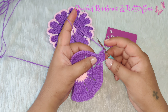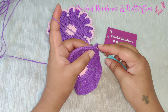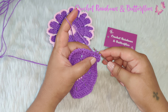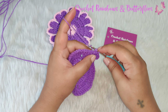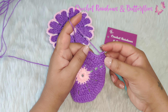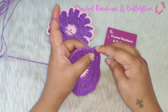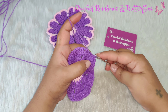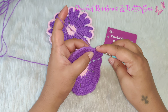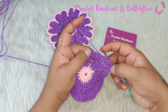In the same stitch you work a half double crochet. To work a half double crochet: yarn over, insert your hook into the same stitch, yarn over, pull through — you have three loops on your hook — yarn over, pull through all three loops. In the next stitch you work a slip stitch, and in the next stitch another slip stitch.